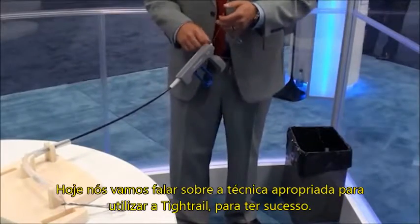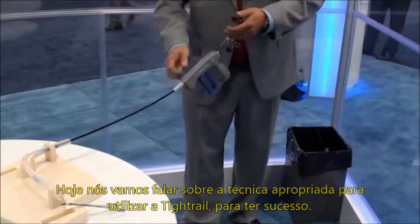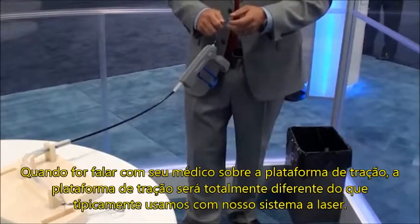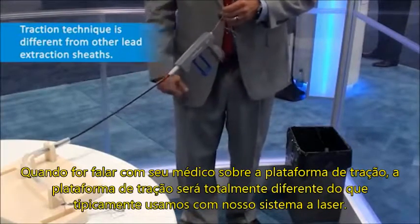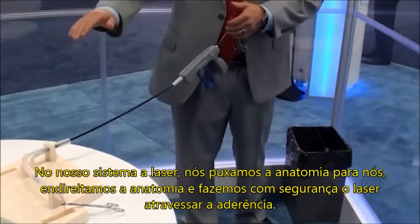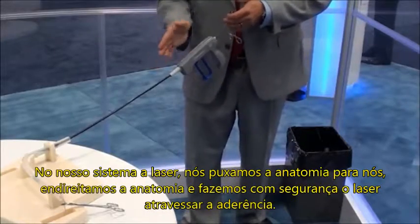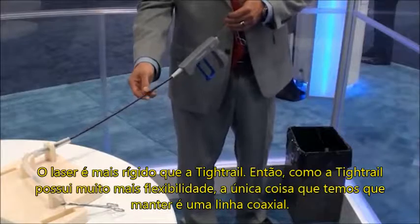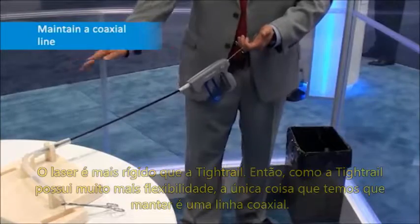Today we're going to talk about the proper technique when utilizing tight rail to be successful. When talking to your physician about the traction platform, the traction platform is going to be completely different than what we would typically utilize with our laser system. In our laser system we want to pull the anatomy towards us to straighten out tortuous anatomy and make it safe to pass the laser through. The laser is stiffer than the tight rail, so the tight rail has so much flexibility — all we want to maintain is a coaxial liner.